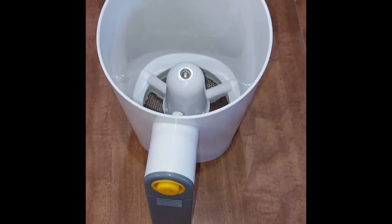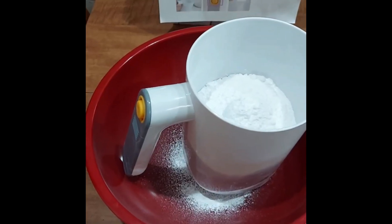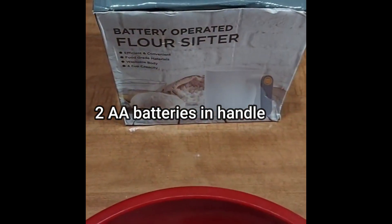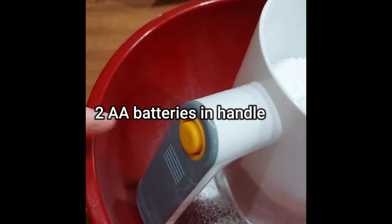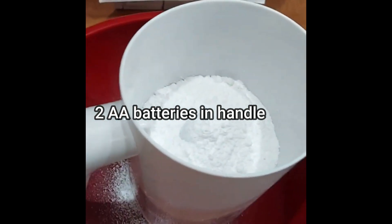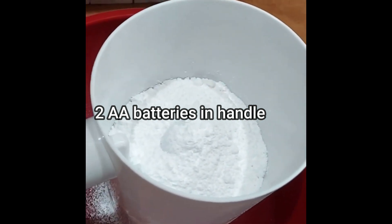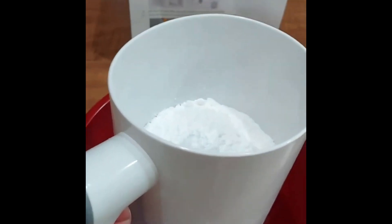Here it is outside of the package, and here's the screen for sifting. Now for the testing — I've put in two double A batteries and loaded it with what I want to use it for: confectioner's sugar, because I use that for my cookies. Here we go, guys — testing!